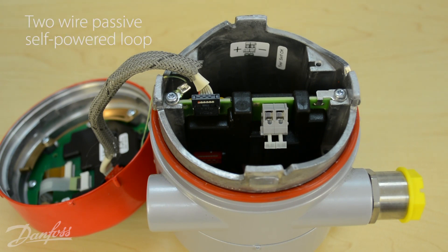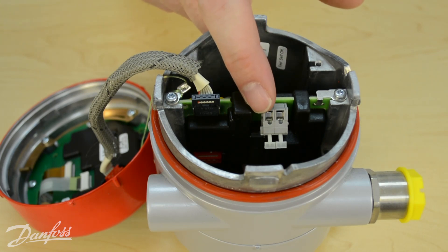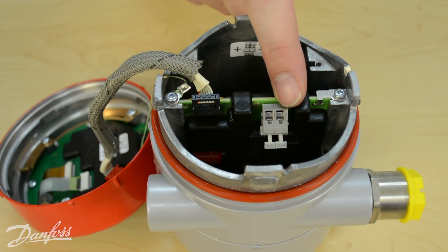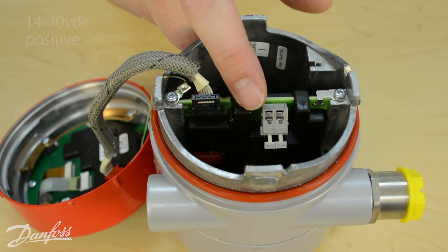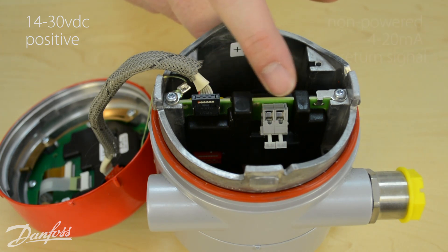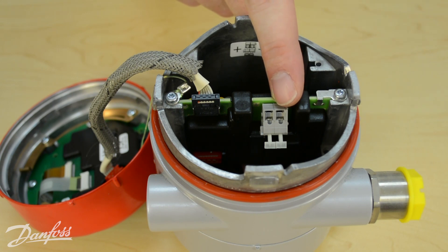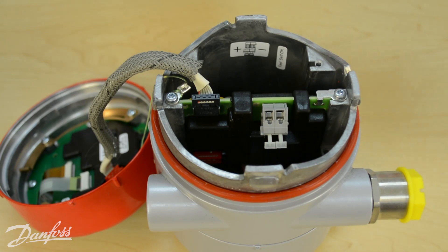The AKS4100U utilizes a two-wire passive self-powered loop. We can utilize the label on the back, which clearly indicates the positive and negative push terminals. We would use 14 to 30 volts DC on the positive side, and the negative side would be our return signal, which is a non-powered 4 to 20 milliamp signal going back to your PLC or control device.